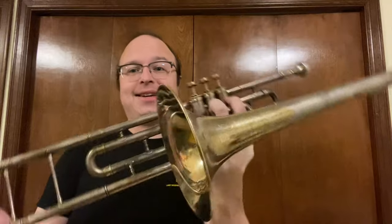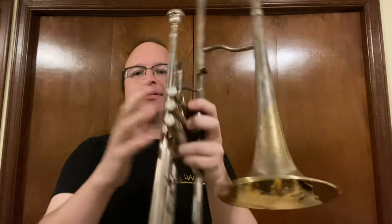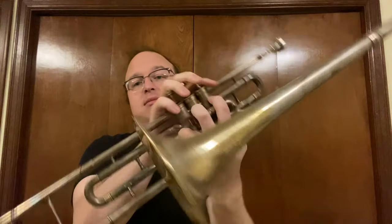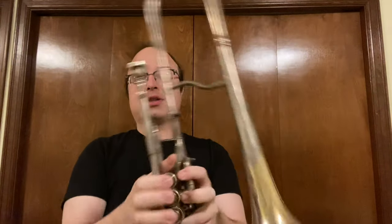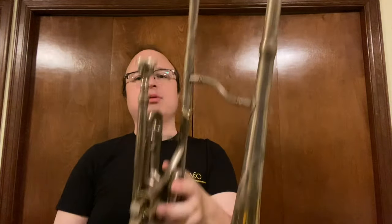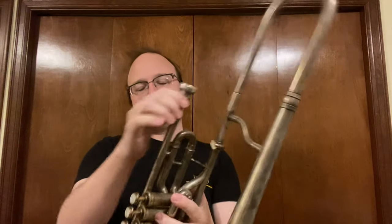What in the heck is this? Any guesses? Well, the title says it — this is a valve alto trombone. This is an extremely rare instrument. The mouthpiece not so much, but there are only a few examples of this kind of thing ever made.